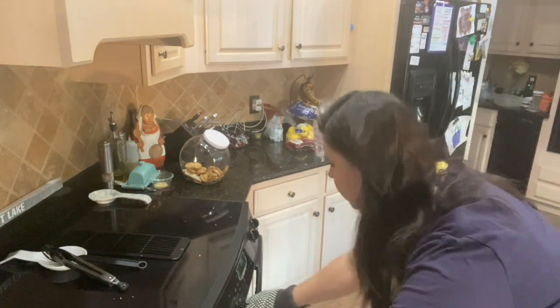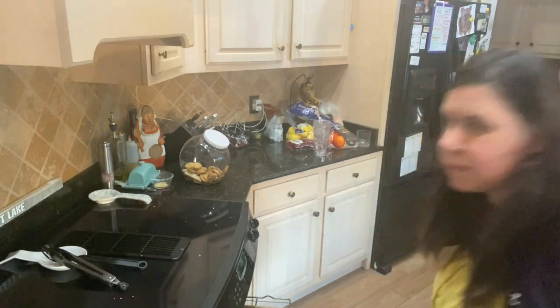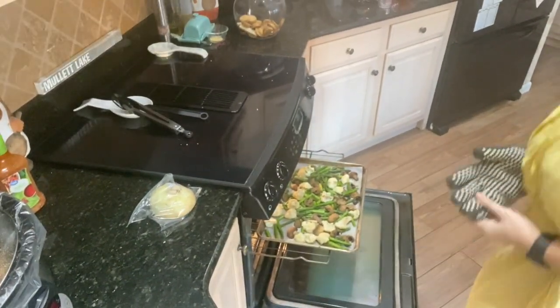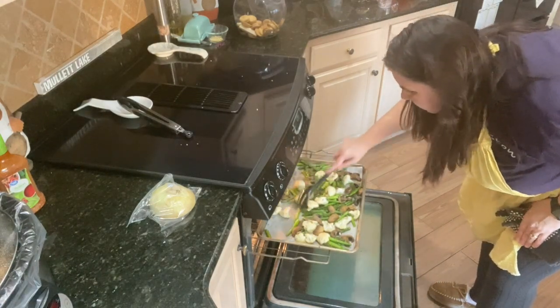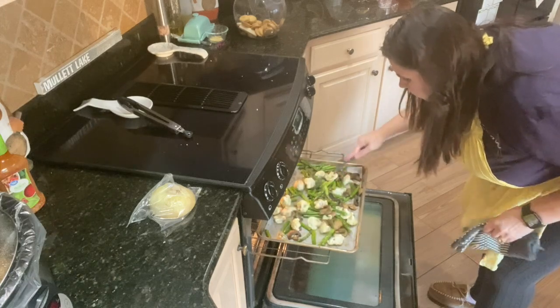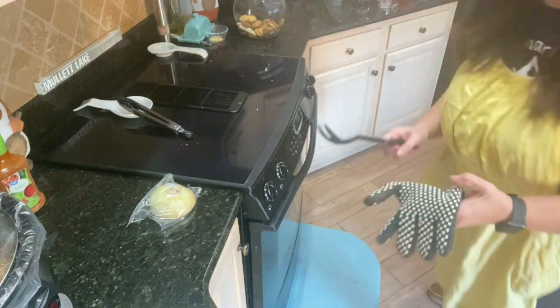So we've had our vegetables in the oven for about 15 minutes now. We're going to go ahead, open up the oven and just stir them a little bit and see how they look. I usually give them a nice stir right halfway through. Oh yeah — nice and golden! Cauliflower is starting to tenderize a little bit. So I was right, about a half an hour for something like this. Go ahead and put it back in for another 15 minutes and we'll see you back with the finished product.